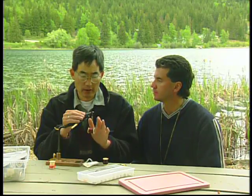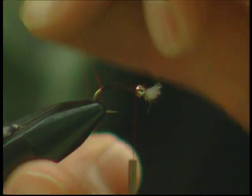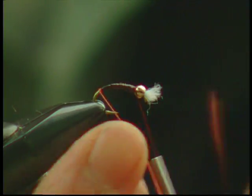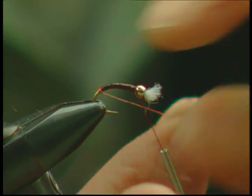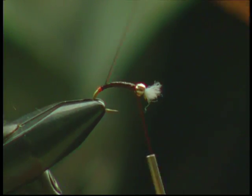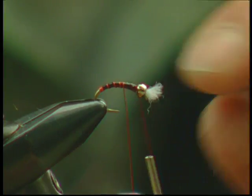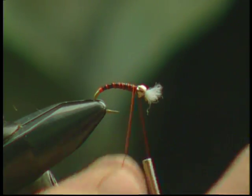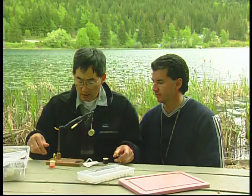Once that's finished and we've tied the fly off behind the bead, we take our red copper wire and make three or four wraps as a tag before you start the rib. The rib goes in the opposite direction that the frostbite was wound down — about seven or eight wraps.